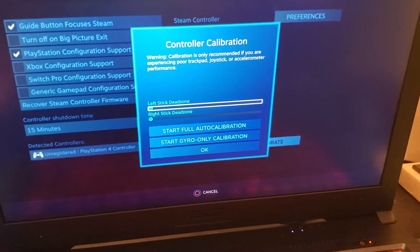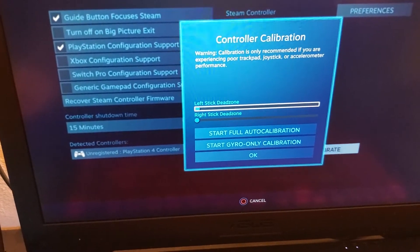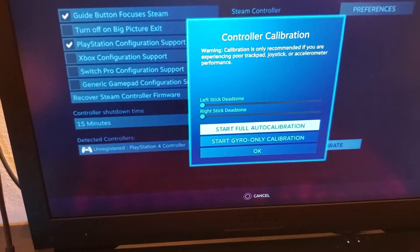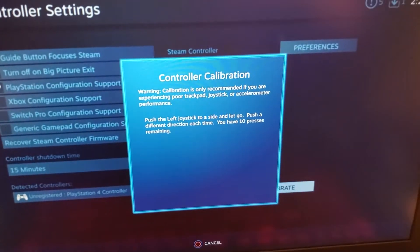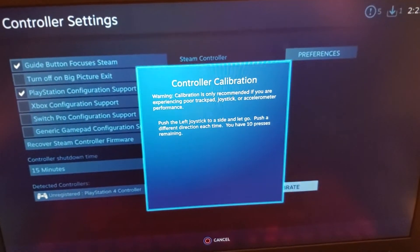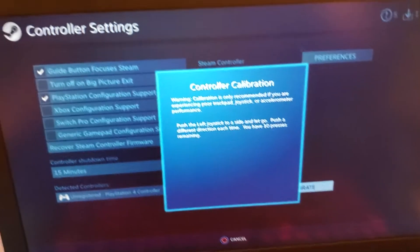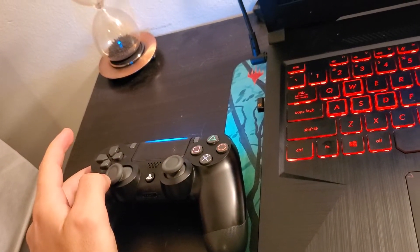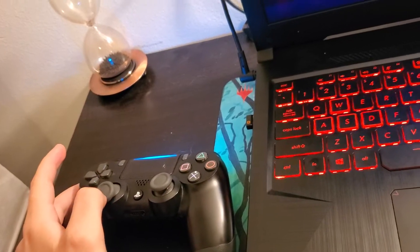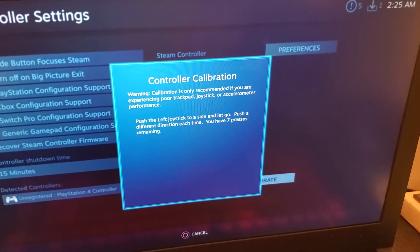It's going to have you do a series of tests for your controller. Click Start Full Auto Calibration. It will tell you first to push the left joystick to a side and go — push a different direction each time, you have ten presses remaining. So I'll go left, center, down, center, down — and as I'm doing this you can see the presses go away.